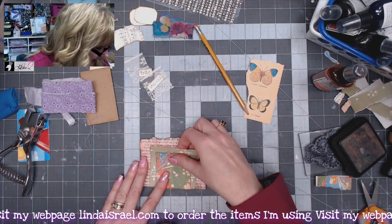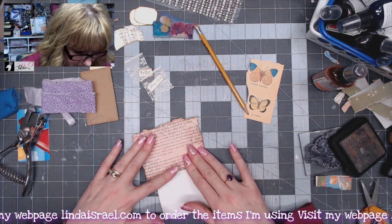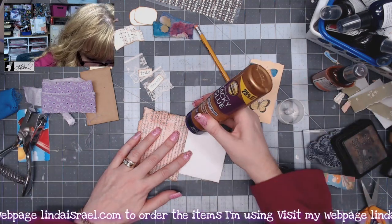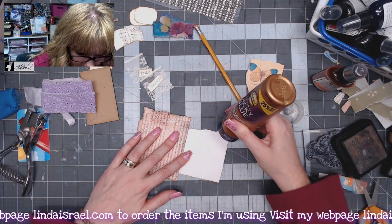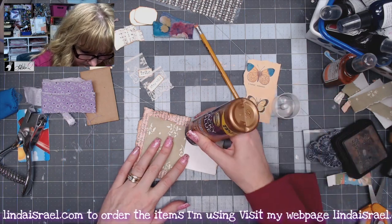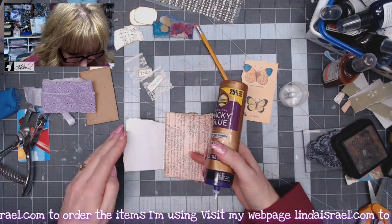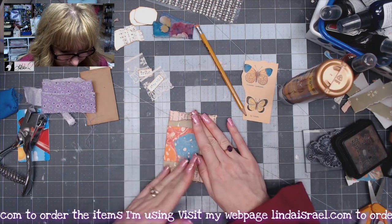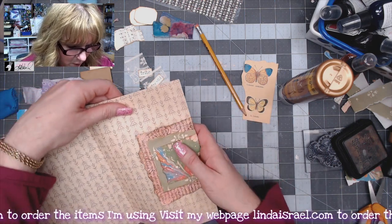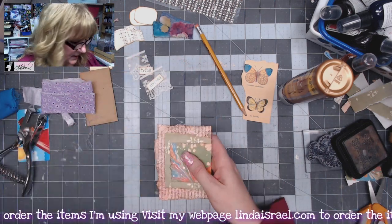So I think what I want to do now is glue these together. I'll start with the one closest, using this as my guide, making sure I've got it somewhat centered. I'll put just a small bead of glue on these edges to make my pocket, and do the same here. Then flip this over and do the same on this side. This is going to go over my page — I'll have a pocket here, here, and here. I'll also have pockets on the other side. So let's go ahead and decorate this.